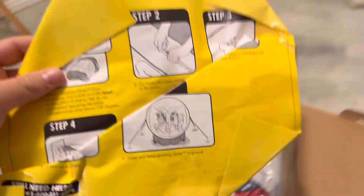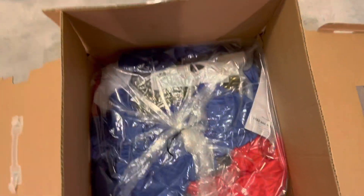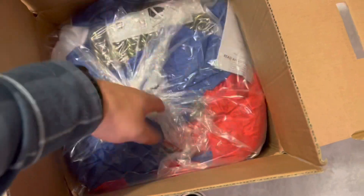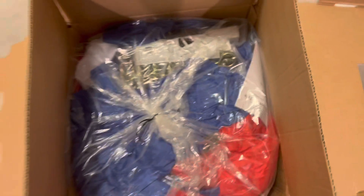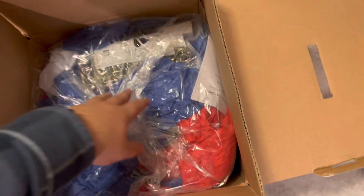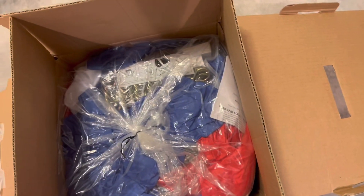It does have the globe guide, which is something I can't throw out, so I want to make sure to save that. It still looks great. I packed it just like it was how I got it. And one thing I want to mention, it does have that very globe-y smell. Anyone who's gotten a globe brand new, especially a classic one, knows that they have sort of a beach ball smell to them. It's my favorite part, so let's get it out of the box here.